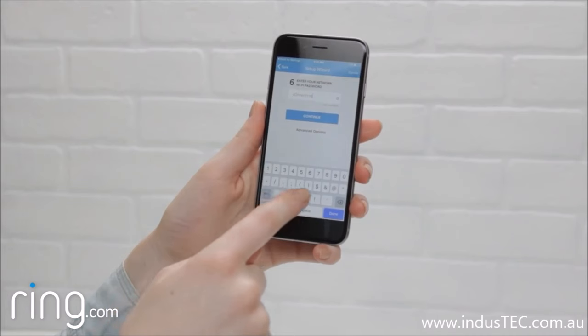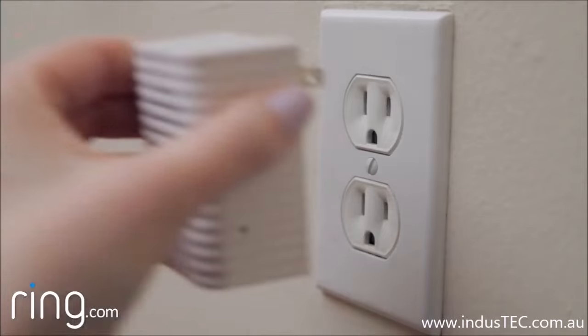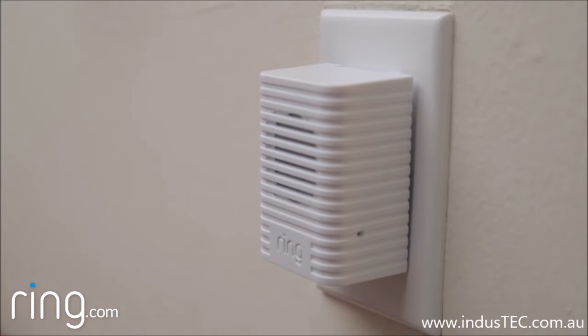If it continues to fail, and you're sure you're entering your Wi-Fi password correctly, move your Chime closer to your router before attempting another setup.